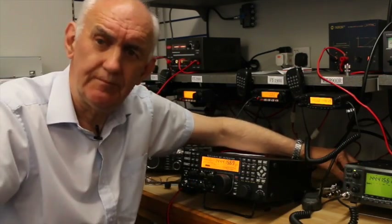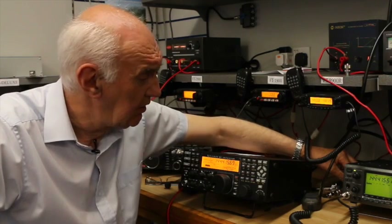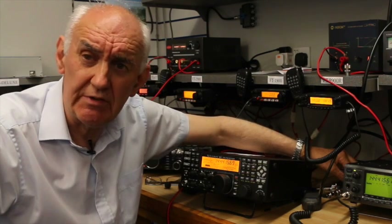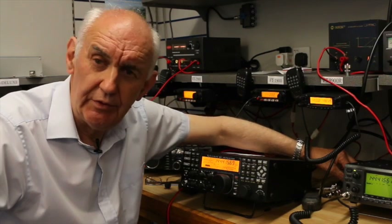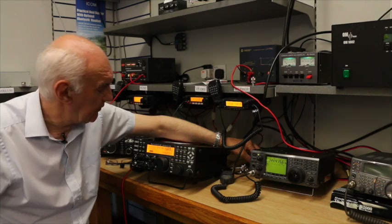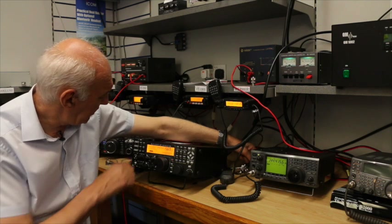So, what have we proved? On extensive tests here, I have to admit that it's very difficult to choose between the two of them. In many respects the receiver performance is much the same. I think the Elecraft wins slightly because of its greater control over selectivity, and certainly if you close the selectivity down on the Elecraft you can really make the signal stand out.